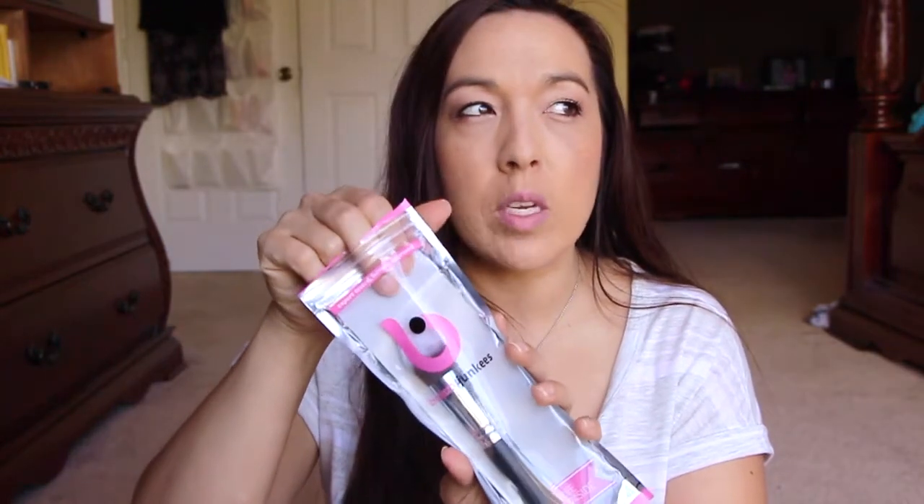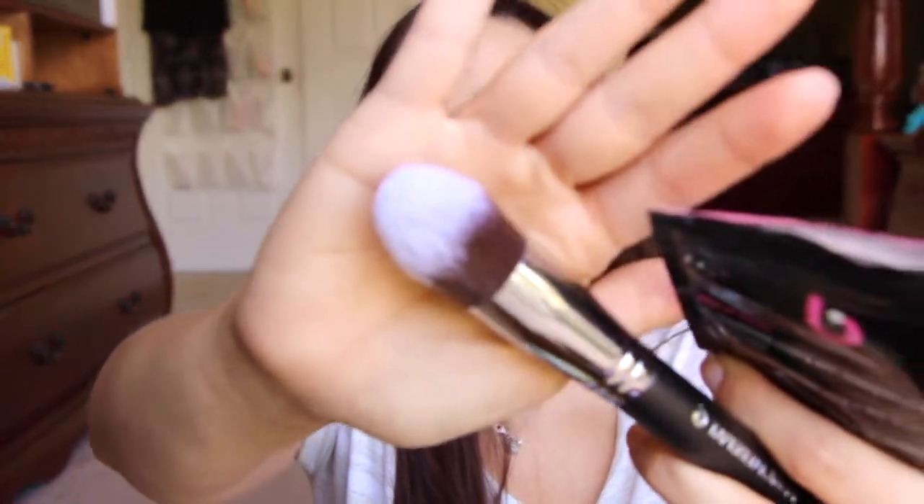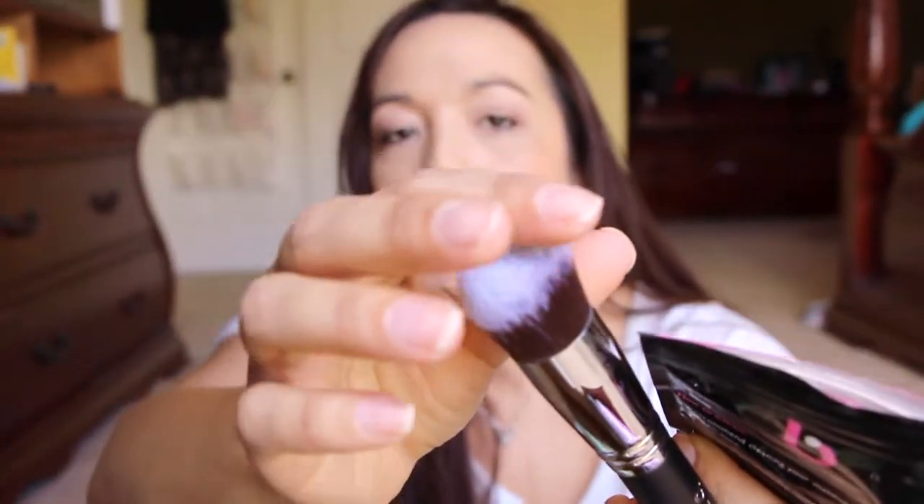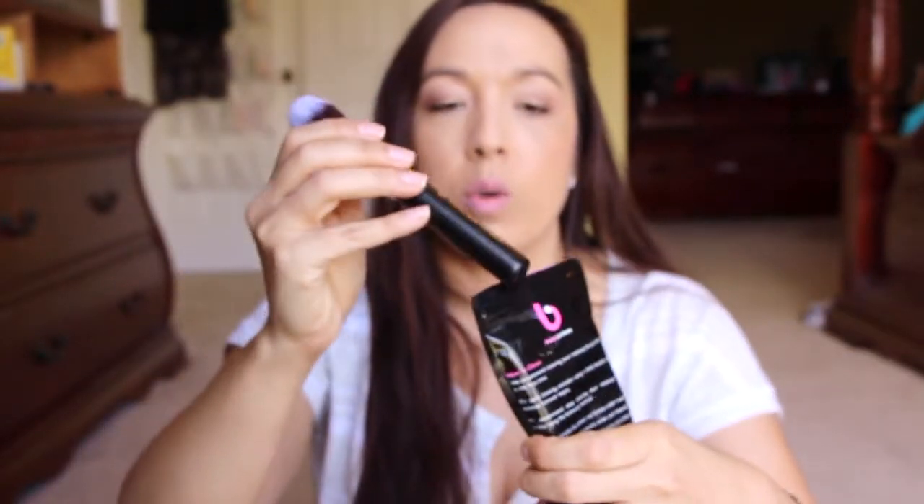This next one here is from Amazon Review Trader and it was a dollar. This is a tapered kabuki brush. I have a couple like this — these are really awesome to use to put makeup underneath your eyes, powder and stuff like that. It's really, really soft. Amazing — Amazon Review Trader.